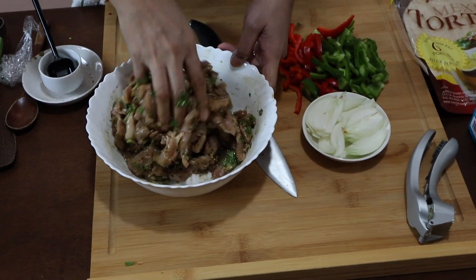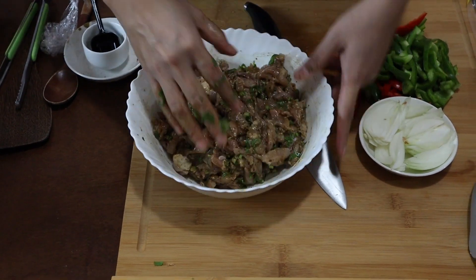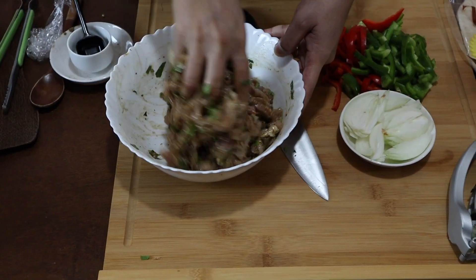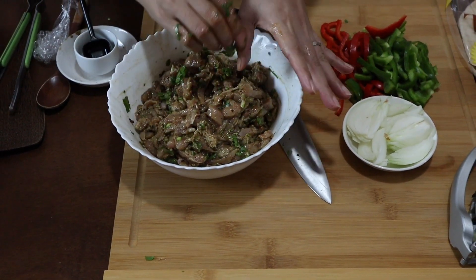Make sure that you massage all those spices and condiments into the chicken. Even if you don't marinate it for a long time, it will still be delicious. Now let's heat our pan and cook the filling for our quesadilla.